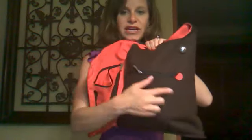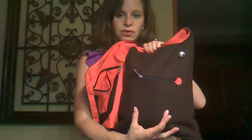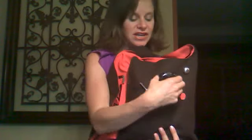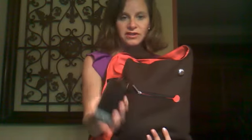Then over on this side, there's actually room for two padded pockets and they're padded with a minky fabric so it's really soft and it's made to clean any devices you have. So I keep my phone in here. There are two pockets — one for my phone, and the other pocket could hold an iPod, a second phone, or a really skinny camera.